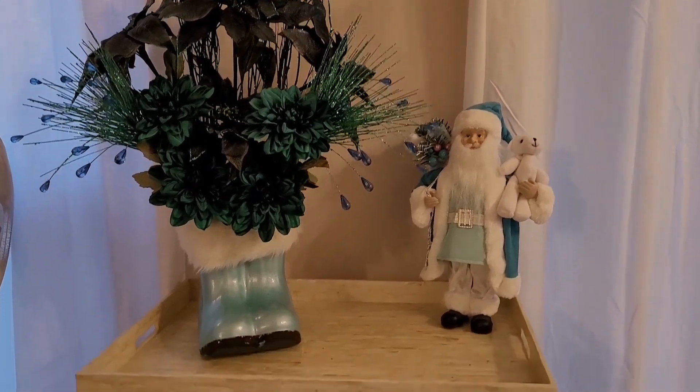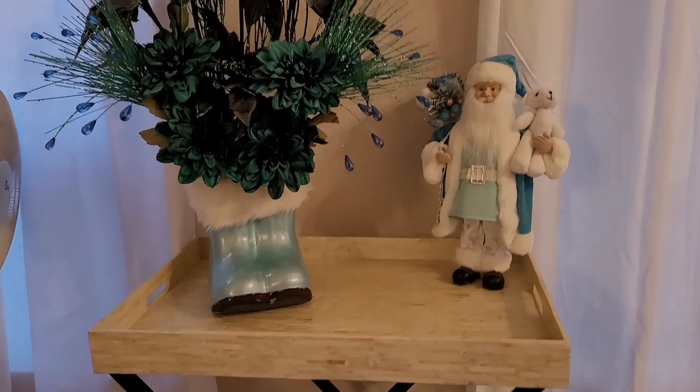Here's the Santa with the boots. I just wanted to say thank you to everybody who's watching my videos and subscribing to my channel. I can't believe I'm actually at over 440 subscribers — it's been one year and one week since I first posted my first video. A great big thank you to everybody, and I'll see you in my next video!